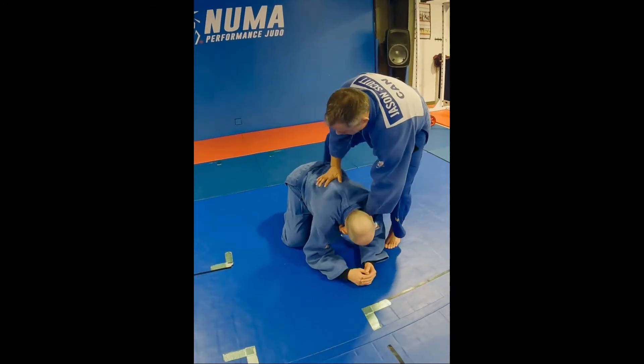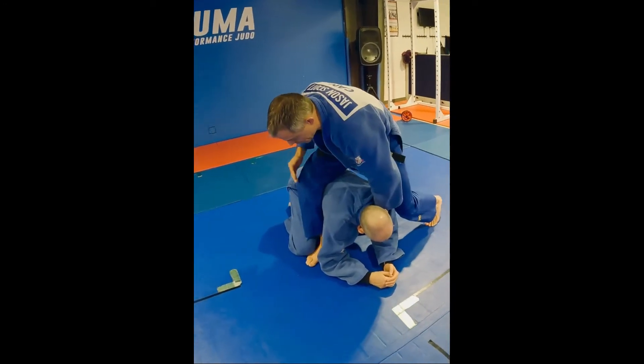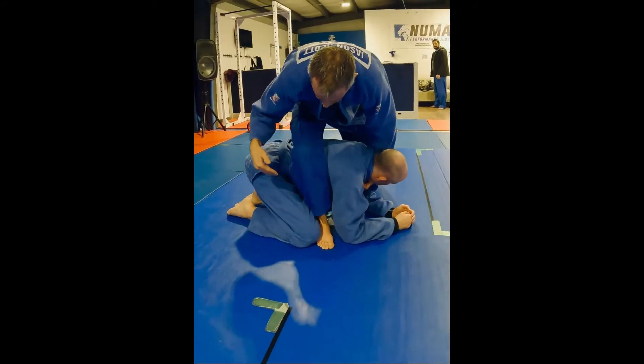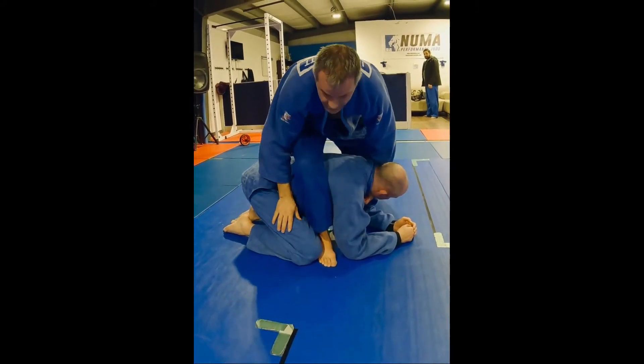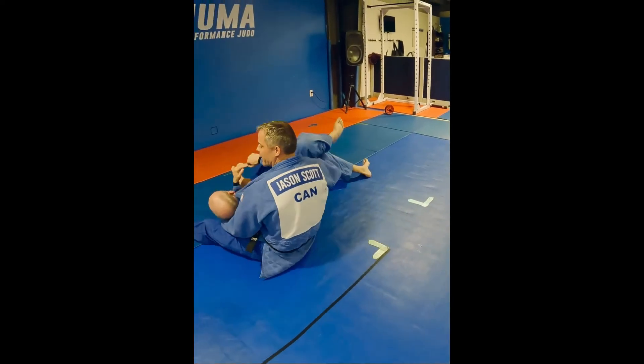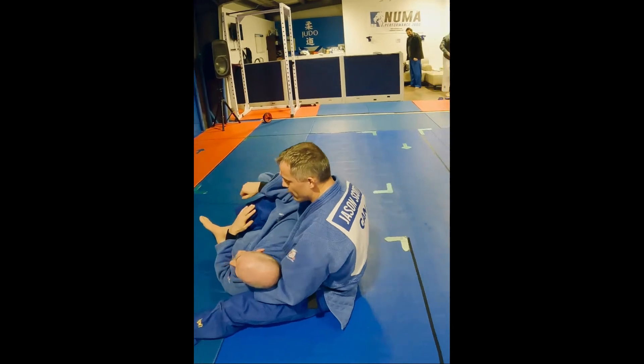When you do that position, you get that thumb in, the leg comes over. I'm going to catch the back of his leg and do a shoulder roll over the backside of his body. This part comes over, roll to here.